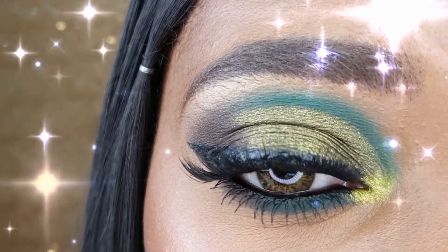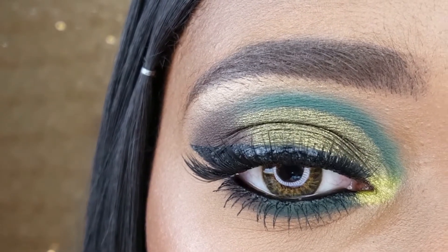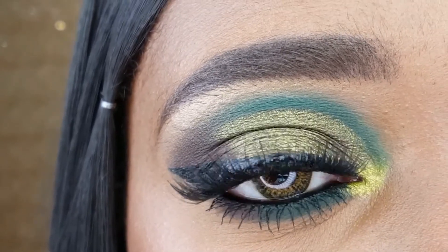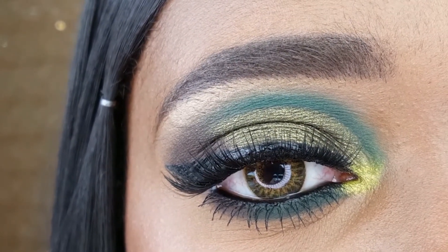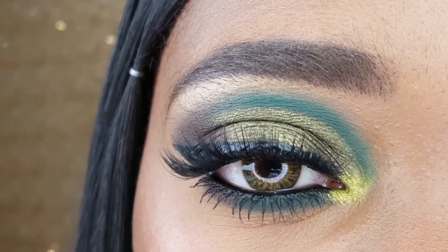This is my completed Lucky Charm Shimmery Cut Crease Eye Makeup. I love how this look came out. Nikkei has been consistent with their amazing eyeshadow formulas for their mattes as well as their shimmers. And for $2, this palette is amazing.